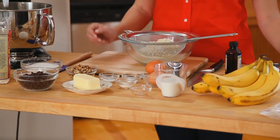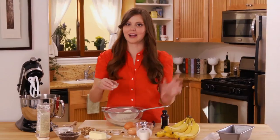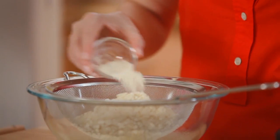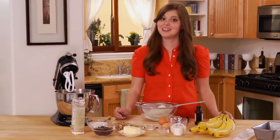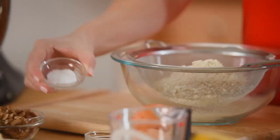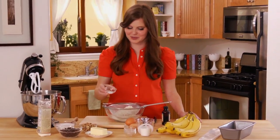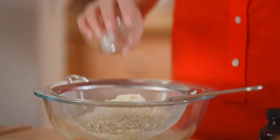Next, I'm going to add xanthan gum. Xanthan gum acts as a binder for gluten-free flour, so you always need to have it in a gluten-free recipe. Next, I'm going to add baking soda, which gives a lift to the banana bread. And of course, a little bit of salt because it adds a lot of great flavor.